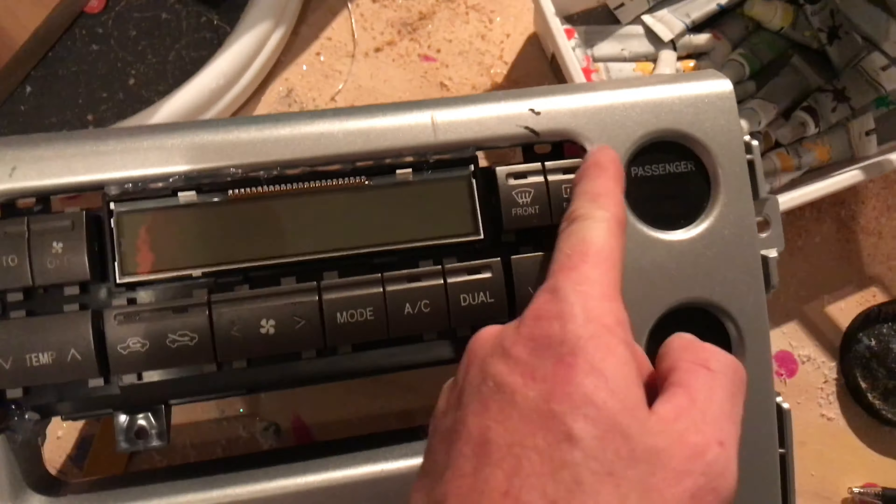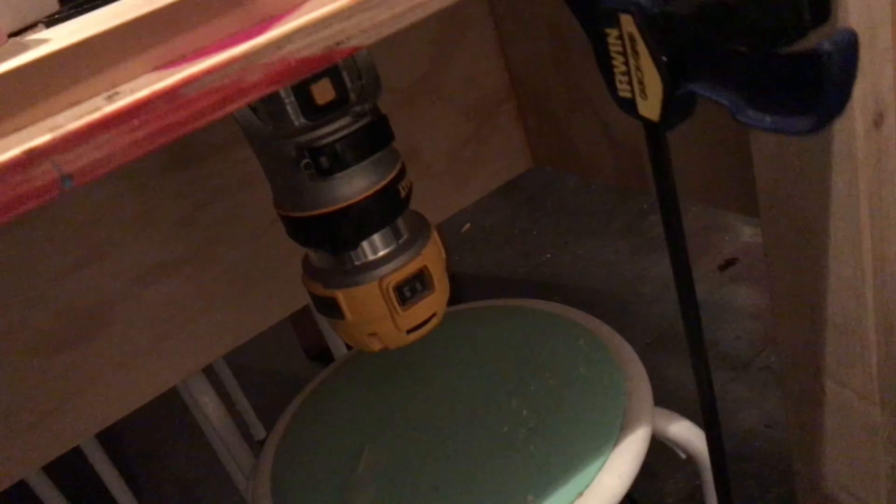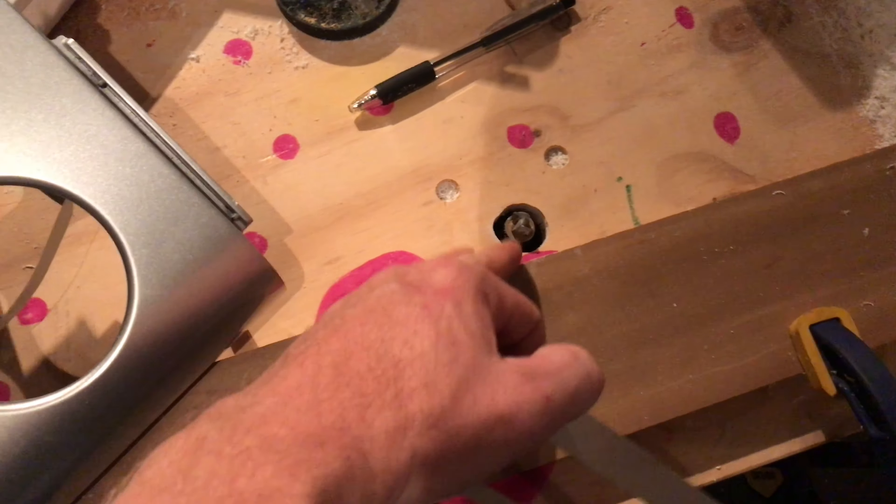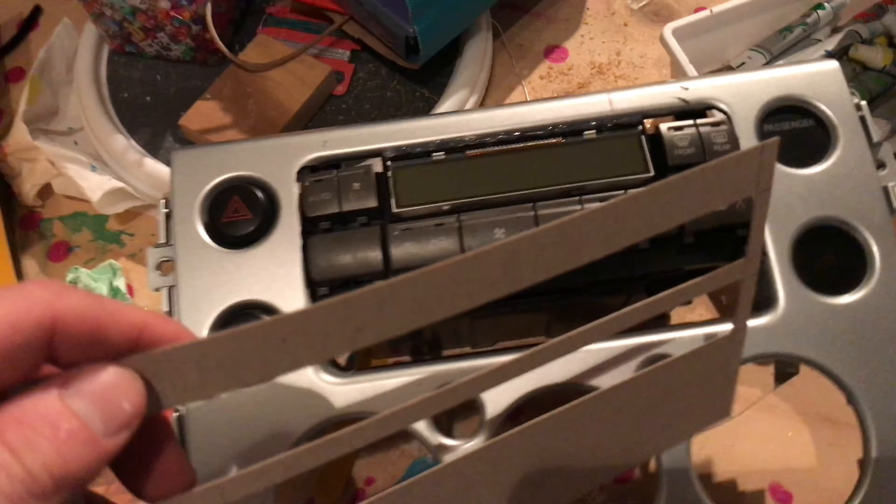I'm in the process now — I made my kids' craft table here into a router table. There's a DeWalt router under there and I can adjust the board to make different distances from where the cutting edge is.